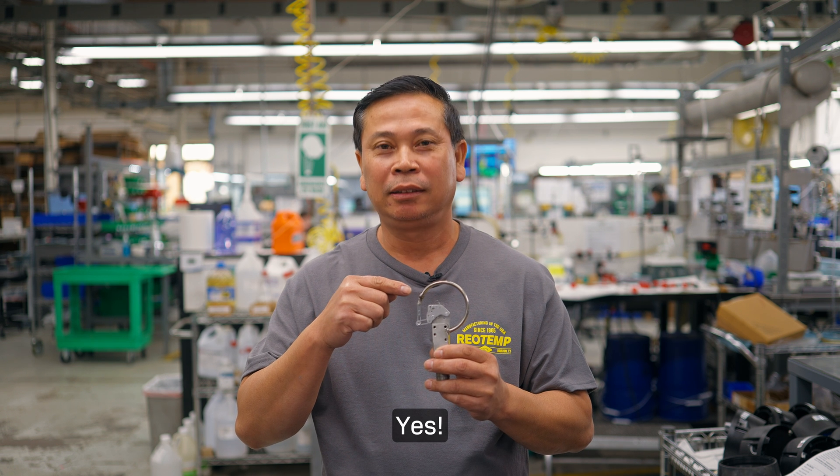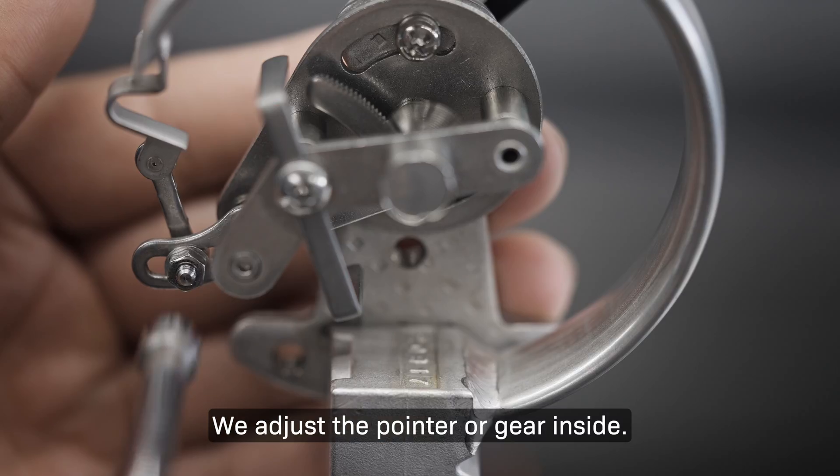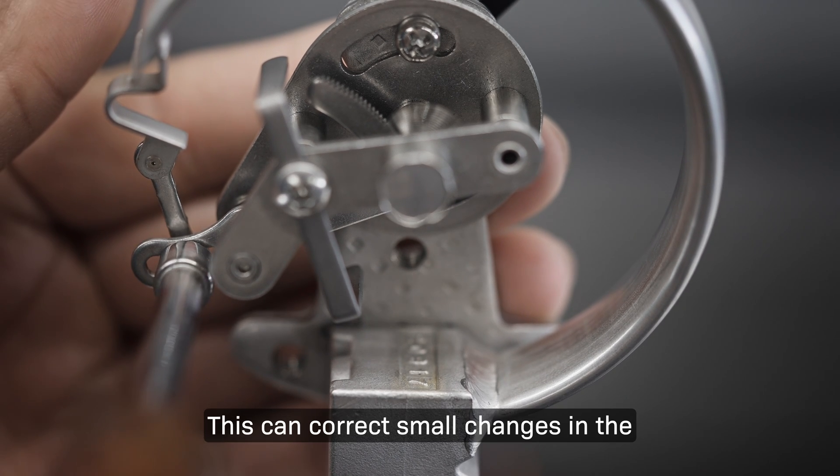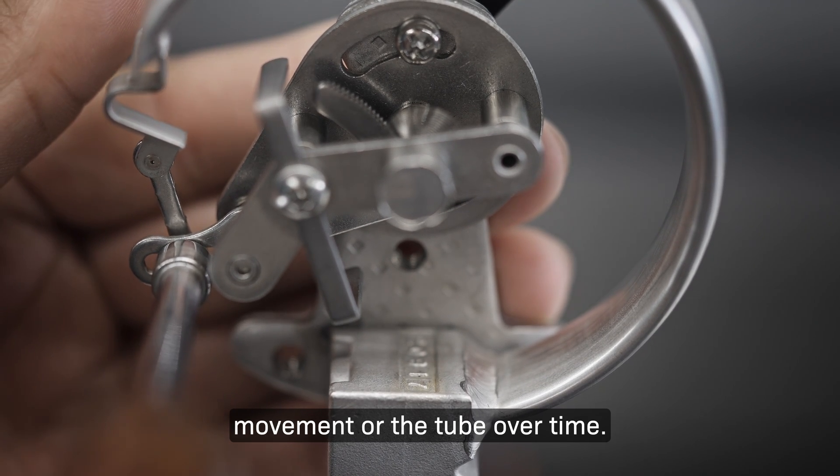Can you recalibrate the Bordon tube? Yes. Most pressure gauges can be calibrated. We adjust the pointer or gear inside, which can correct small changes in the movement or tube over time.